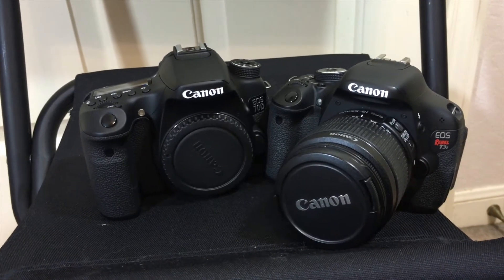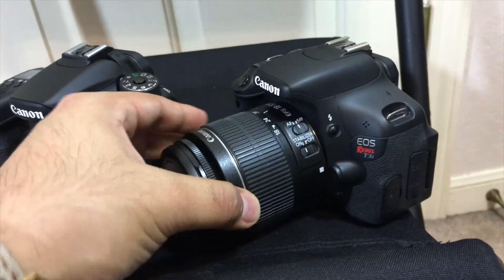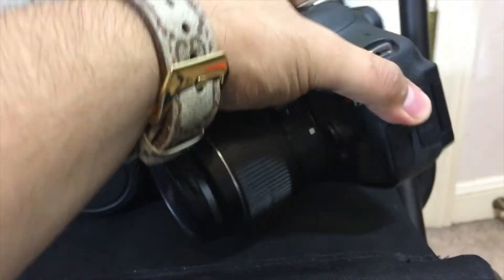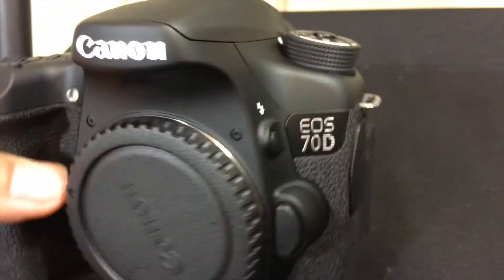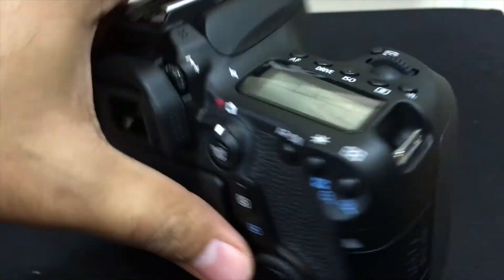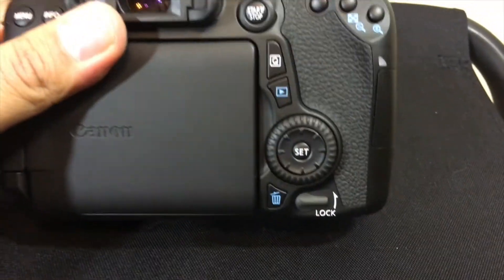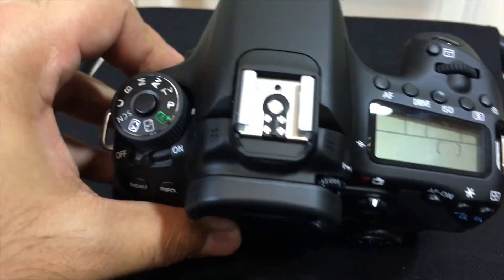I went ahead and took everything out just so it wouldn't be a hassle doing it on camera, but as you can see it's a lot bigger than my T3i and a lot heavier as well. It's about the same weight without the lens on it, so that says a lot. You get the 70D branding right there, a little screen on the top which I don't have on mine, and a little settings wheel. Of course there's the flip-out screen and just some other features.